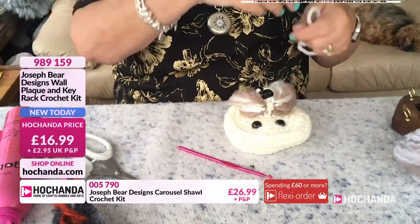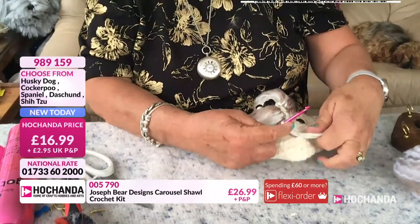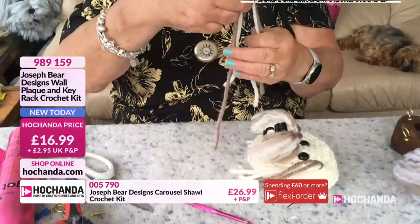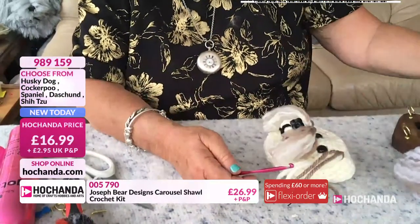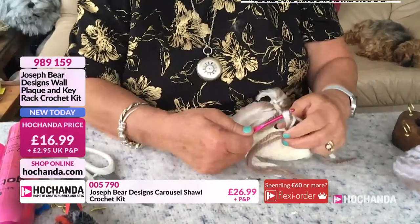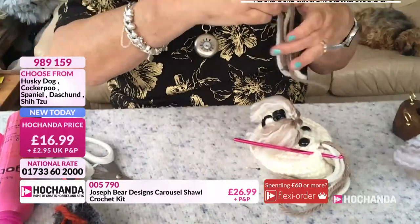For the ears, start above the eye and work in double crochet stitch, going round and pulling it through right the way around, pulling tight. Keep doing that — the dachshund is the only one that doesn't have the brushed fur; it's just plain double crochet. The spaniel and husky are done exactly the same way. You need to do that about three or four times to build up a nice full ear.